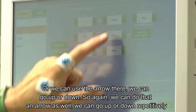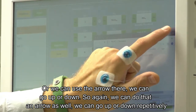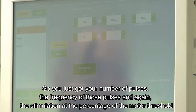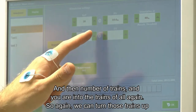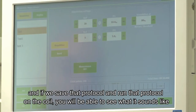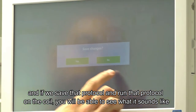If we save that protocol and run it on the coil, you'll be able to hear what it sounds like. Enable the stimulator, then start stimulation either on screen or on the coil itself. That was the protocol we defined just there - really nice and short, but a full rTMS protocol is a little bit longer.